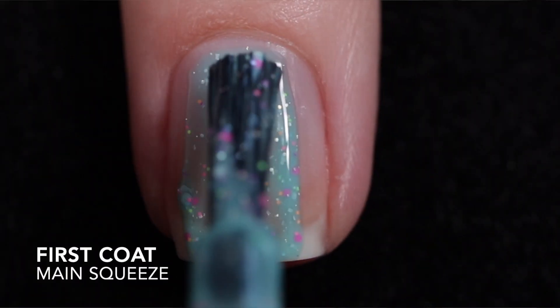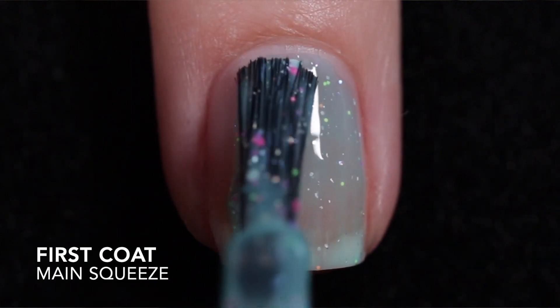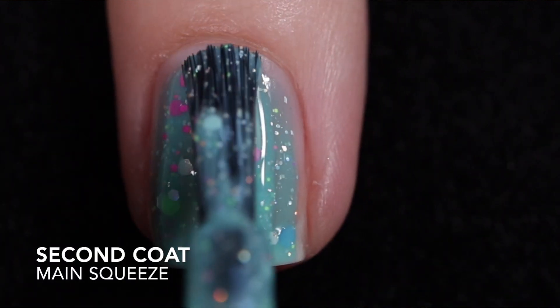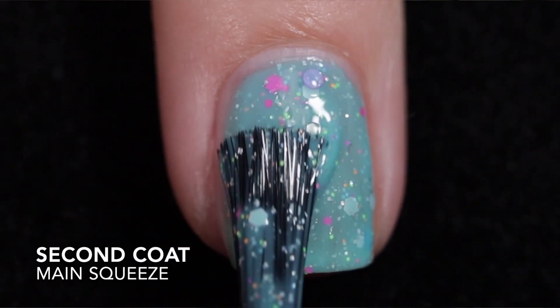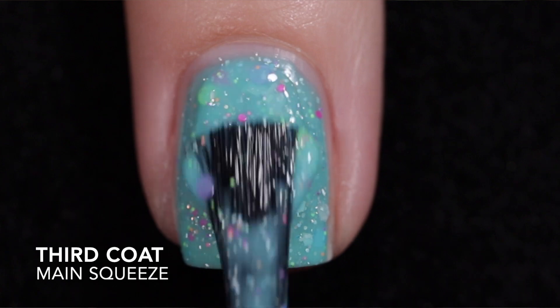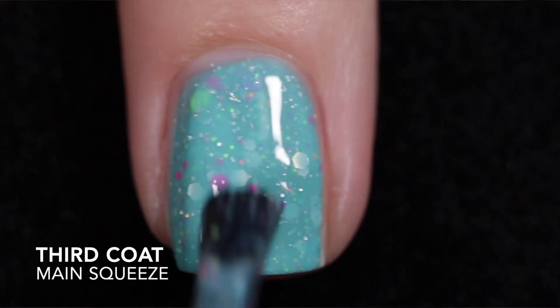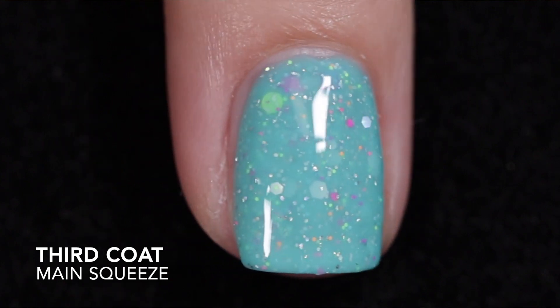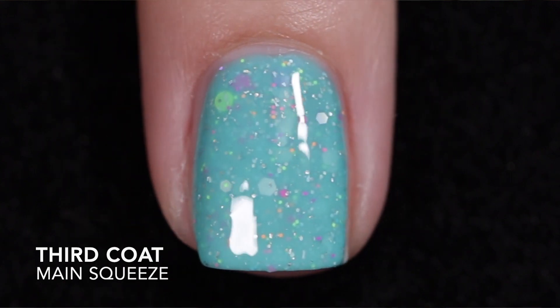The last one is Main Squeeze. This is a turquoise neon crelly with silver hollow glitters and flakies and neon pink, purple, green, blue, yellow, and orange glitters. Very similar formula to the rest of the polishes in this collection — another two to three coater. I did go ahead and apply three coats; I should have just stopped at two. It does need top coat to smooth things out and add some shine, and removal is difficult.